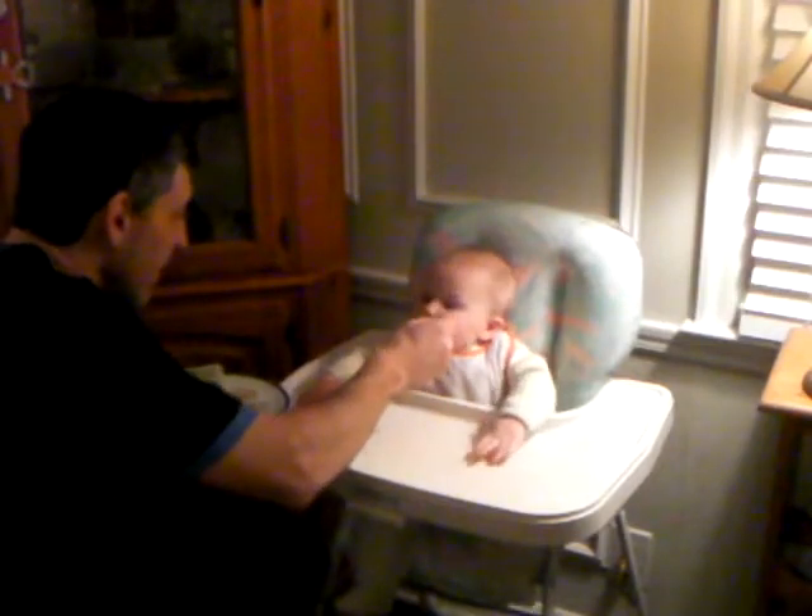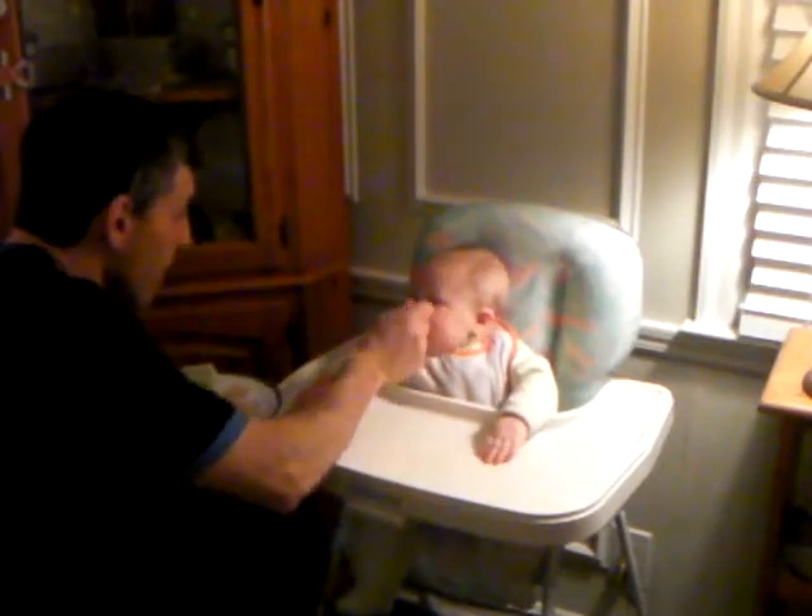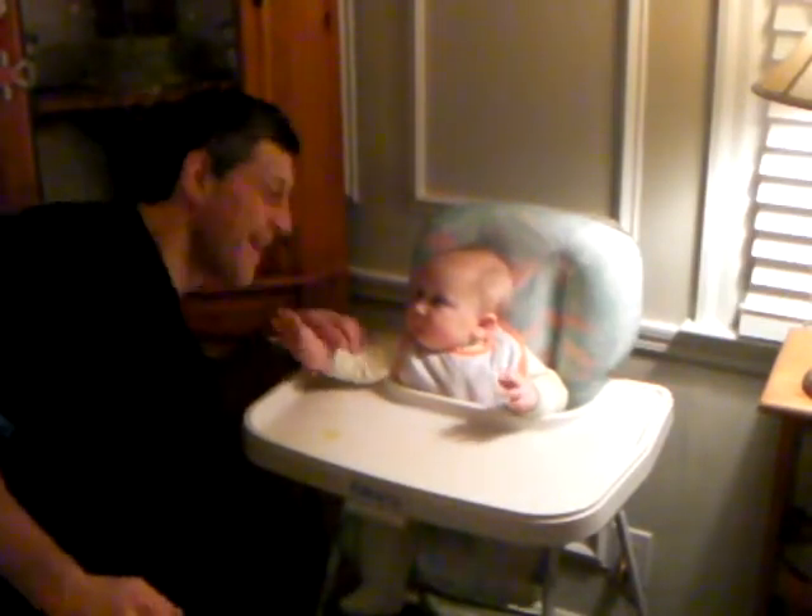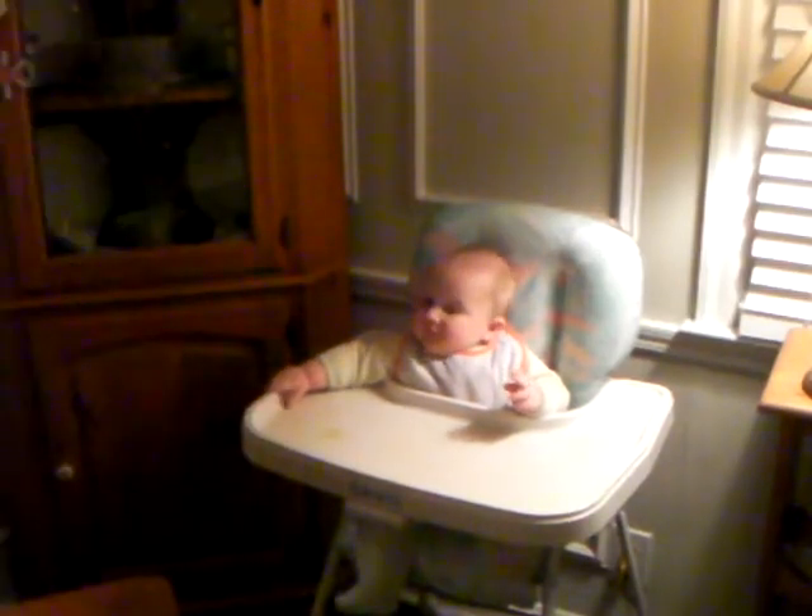Alright. Okay, I'm just going to stop the video. Say bye. Bye-bye. Alright, there we go.